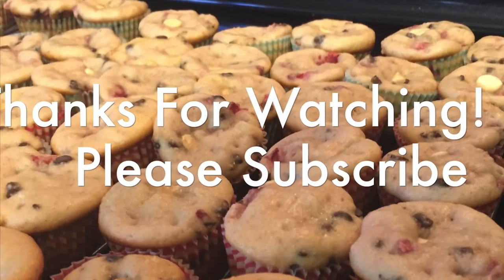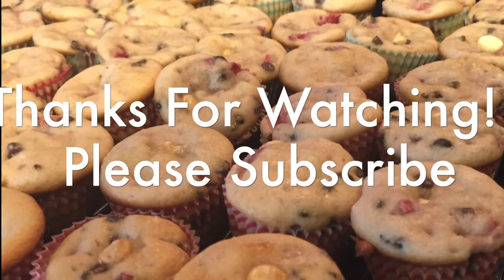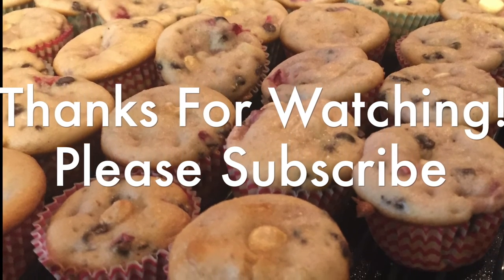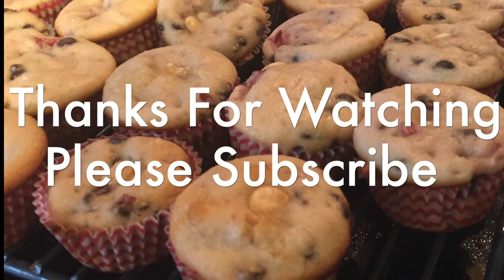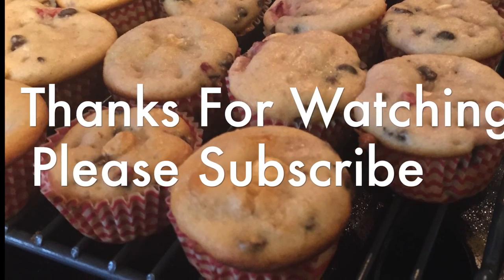If you guys enjoyed seeing this recipe video, give me a thumbs up and leave me a comment down below if you tried these out. Don't forget to check out all the other wonderful ladies doing this Coffee Date Thursday — their links will be in the more info bar down below. If you haven't already, please hit the subscribe button and I will see you guys next time. Bye guys!